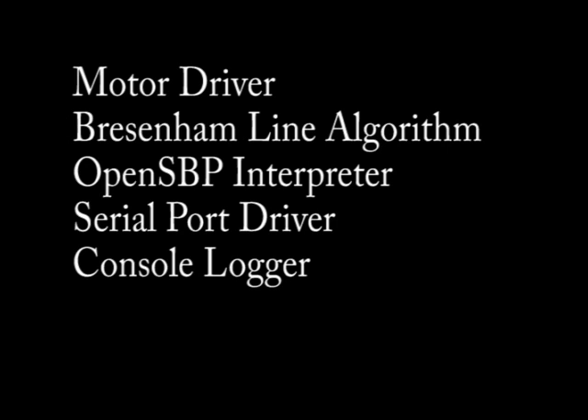An implementation of the Bresenham line drawing algorithm is used to convert lines into stepper motor commands. OpenSBP is a language used to control ShopBot CNC routers. The OpenSBP interpreter deals with the few commands needed to control the Etch-a-Sketch. The serial port module opens the serial port connected to the XBee modem and passes commands to the OpenSBP interpreter. Lastly, the Console Logger allows an easy way of showing status and logging data while the Etch-a-Sketch is running.